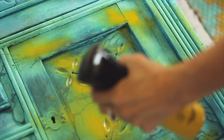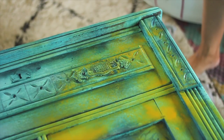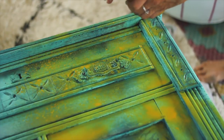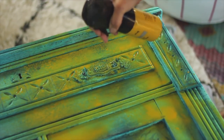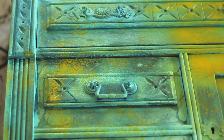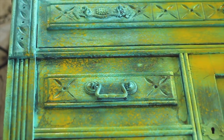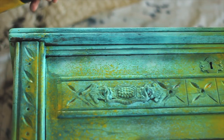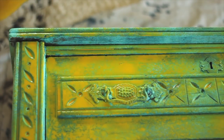When blending yellow with blue, it can easily turn green. I wanted to keep as much yellow as possible, so I waited for the blue to totally dry before adding Queen Bee. I also went back with a bottle of pure water and softened some of the yellow, but I really liked the way the spray marks looked, and I wanted to keep some of that just the way it was.